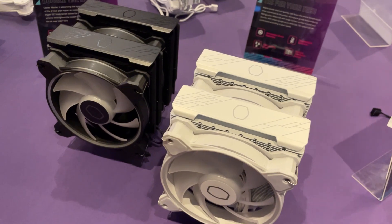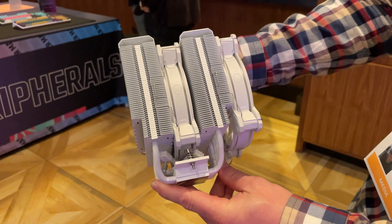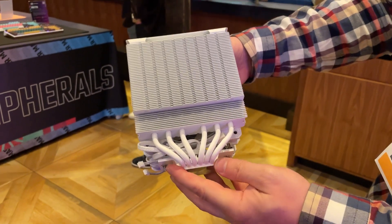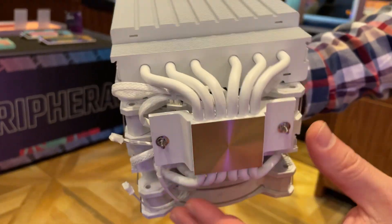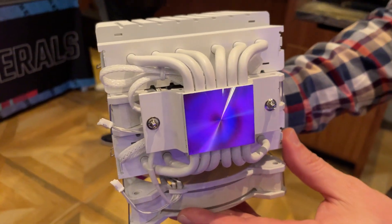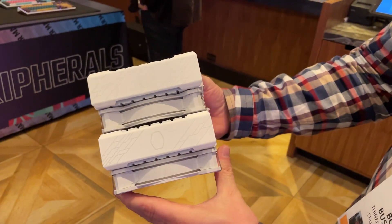A little bit larger than the Hyper 212 is going to be the Hyper 622 Halo series. Just like the 212 Halo, the 622 Halo comes with the same MF120 Halo 2 fans. This cooler features two cooling towers and six total heat pipes — a larger cooler for a hotter processor with a higher TDP. We expect this one to go for around $60 to $70.